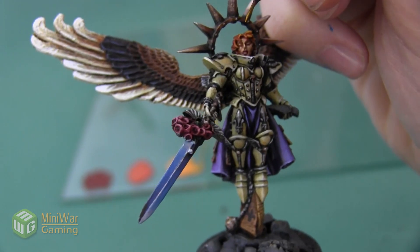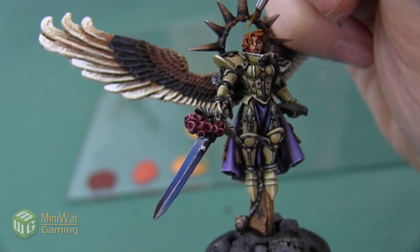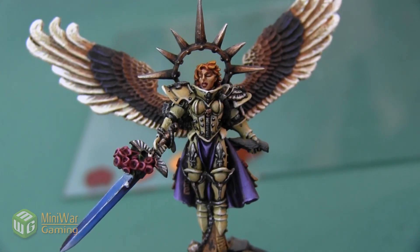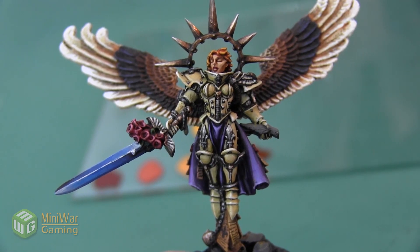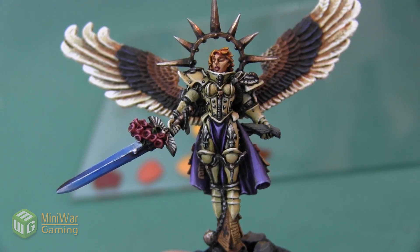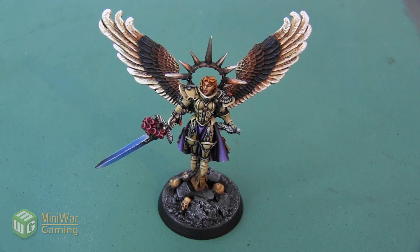We also want to make sure that we highlight the area right next to her face, because having that lighter color right next to the face is going to draw the eye toward the face and make it more of a focal point. And here is that red hair complete. You can use this same color scheme on any model that needs red hair, like the beard of a dwarf or anything else you're working on.